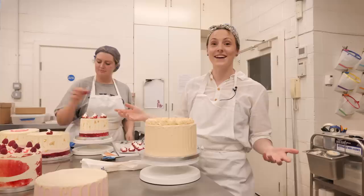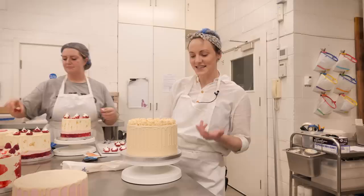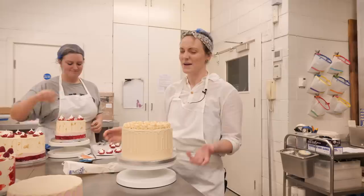Oh hi guys, welcome back to the Crumbs and Doilies HQ. I'm here with the entire Crumbs and Doilies gang because we have so many cakes to ice. This is something super special — an ultimate chocolate cake. Inside there's chocolate sponge, a white chocolate drip, and the best icing you'll ever eat.